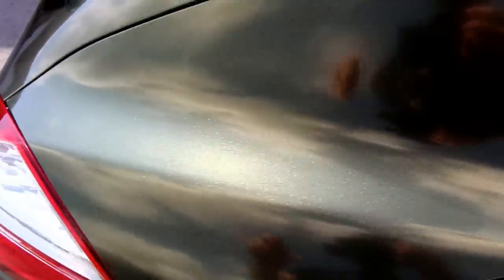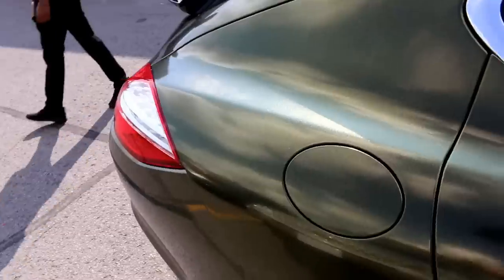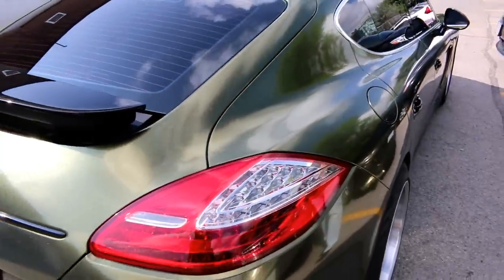He didn't even take the door handles off - he worked around them. Looks mint and I don't even see a single glue line anywhere. If you were to get glue lines, you'd get them in this area right here. If you stretch in with heat, that's very typical with a 3M or Avery product where you get glue lines by stretching into that area. He must have laid it in properly, just like he should have.